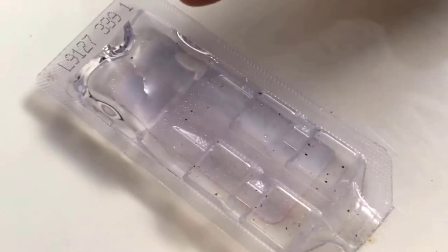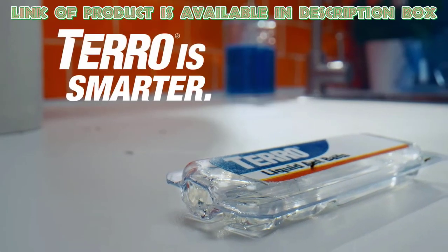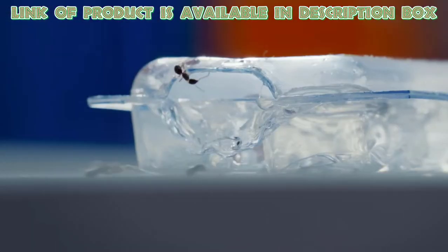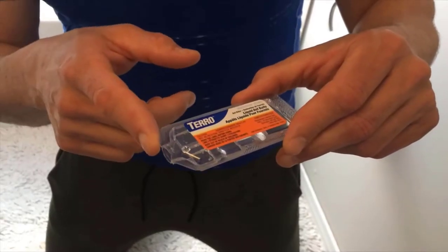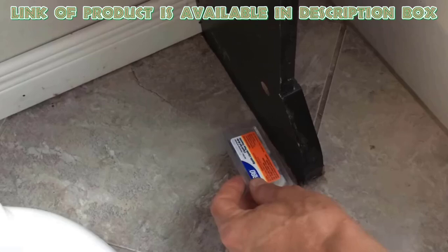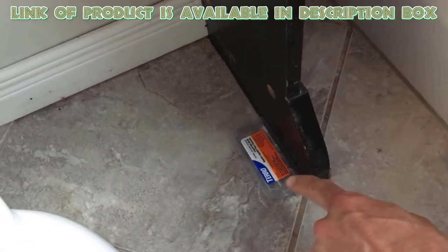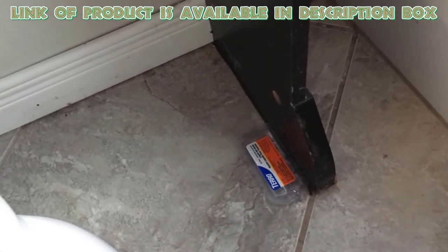Liquid flying ant killers are a powerful solution for tackling and reducing flying ants in your home. Tero Liquid Ant Killer is effective for managing flying ants — it comes as a liquid that attracts ants, including flying ones. The ants take the liquid back to their nest, which helps to eliminate the entire colony. Simply place the bait stations where you see the flying ants. It works for both small and large infestations and helps reduce and control flying ants in your home.